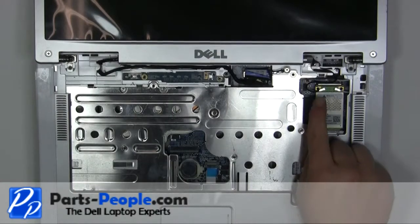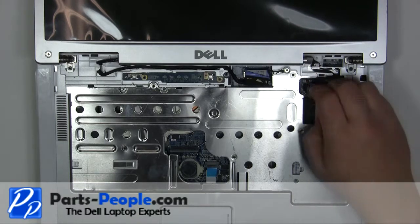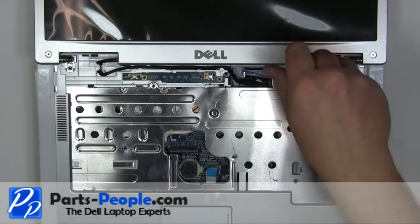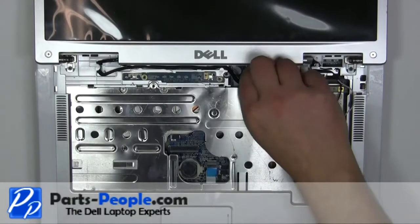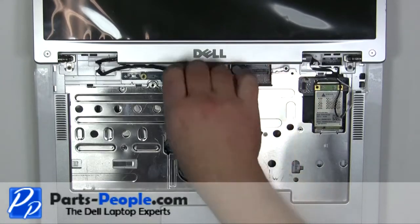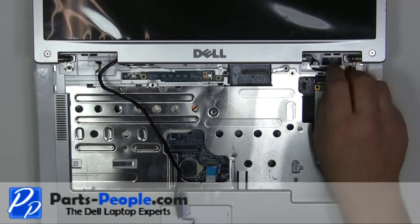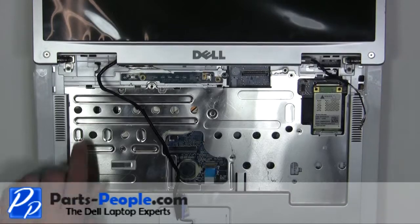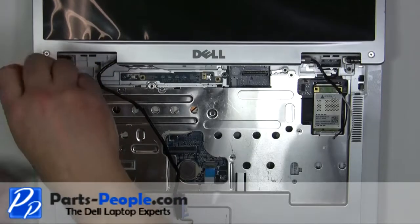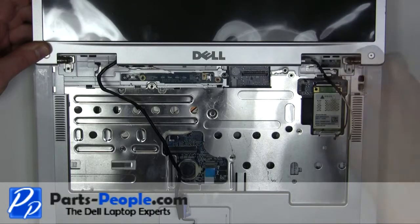Disconnect the Wi-Fi antenna cables. Unscrew the display cable grounding screw. Unplug and loosen the LCD cable. Remove the two 2.5mm x 5mm hinge screws. Lift the display away from the laptop.